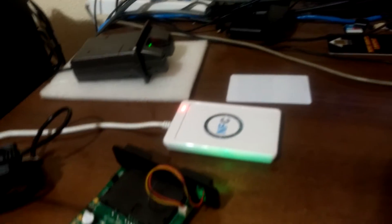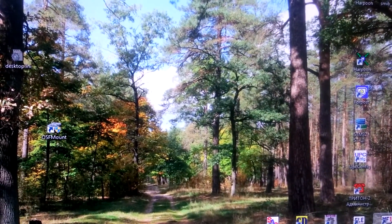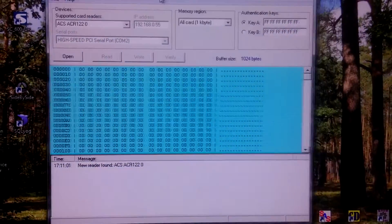We will use a simple application: Mifare Card Editor.